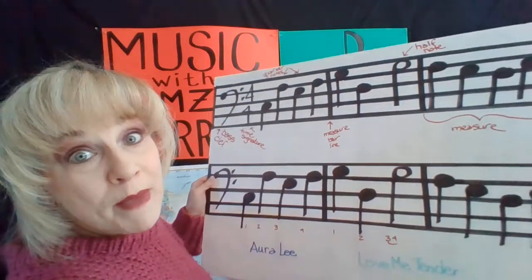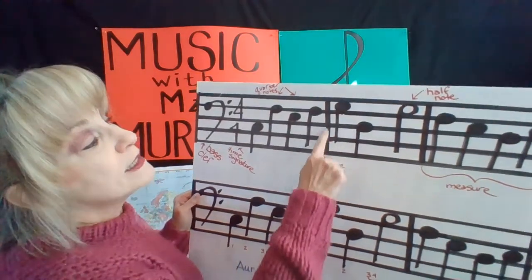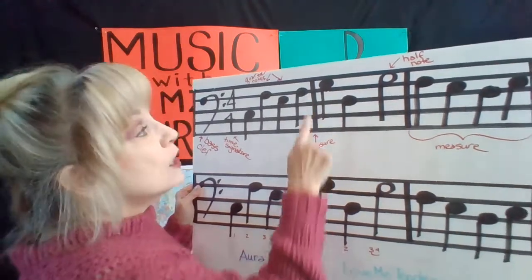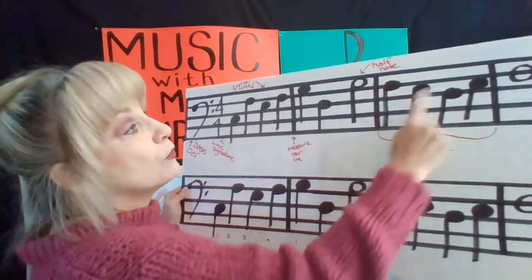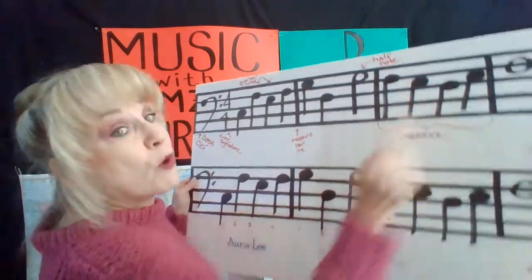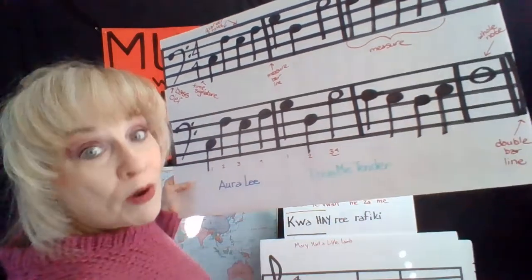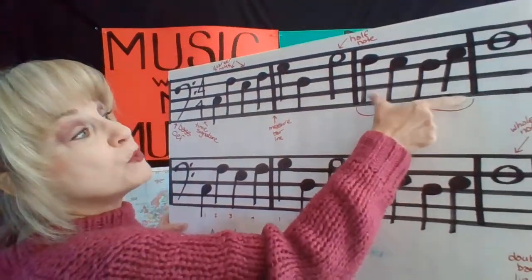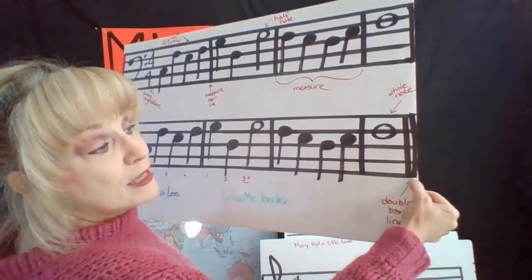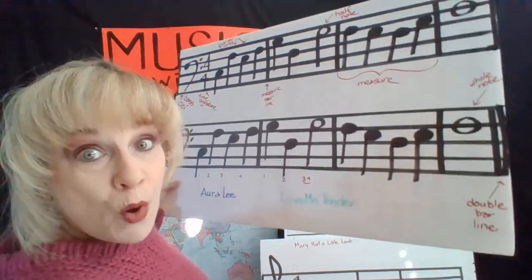So how do we know where the measures are and how to count them? Each of these little lines going down this way — not horizontal, they're the vertical lines. We've got one, two, three, four measures at the top and one, two, three, four measures at the bottom. In between the bar lines is a measure. And at the end, we have a double bar line, and that tells us the song is over.